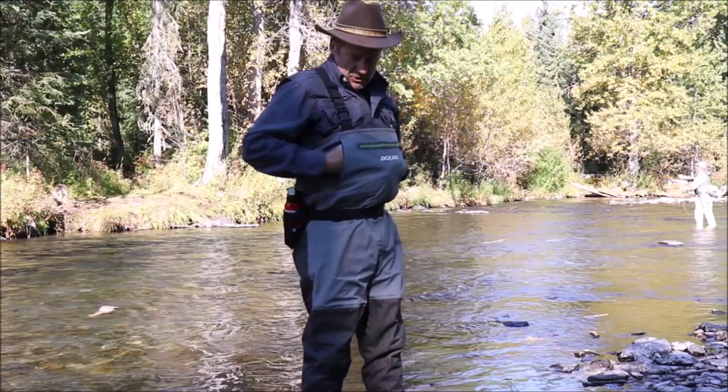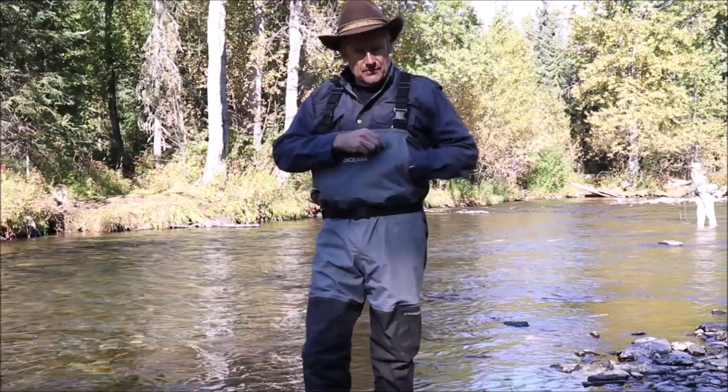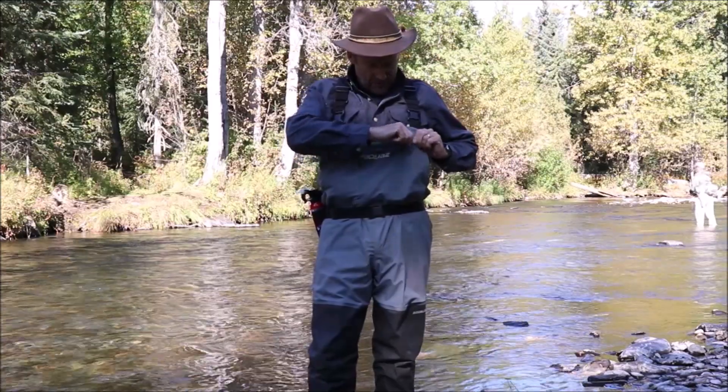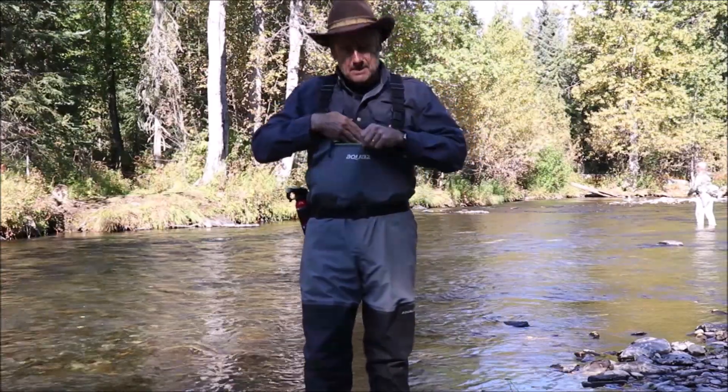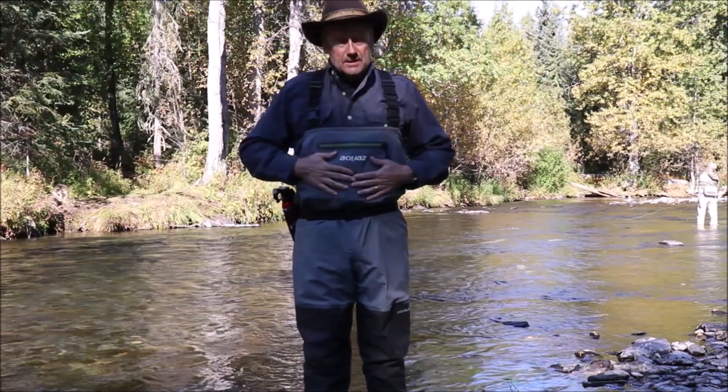A really great feature here: the fleece-lined pocket where you can put your hands in from both sides to stay warm when it's cold. There's also a nice big zipper pocket right here where you can put fly boxes and leaders in.